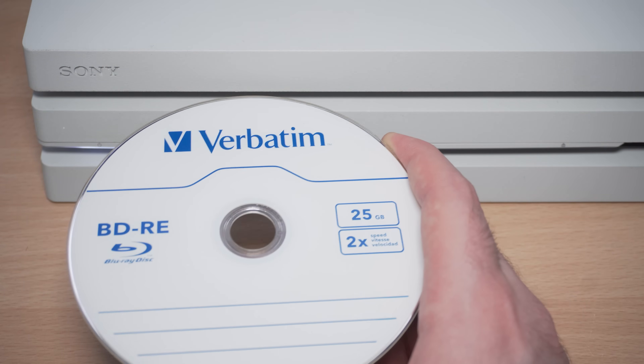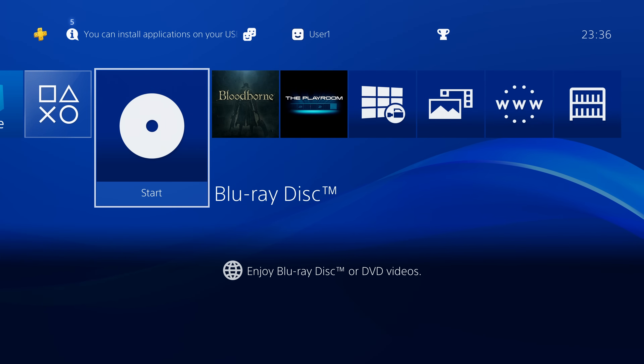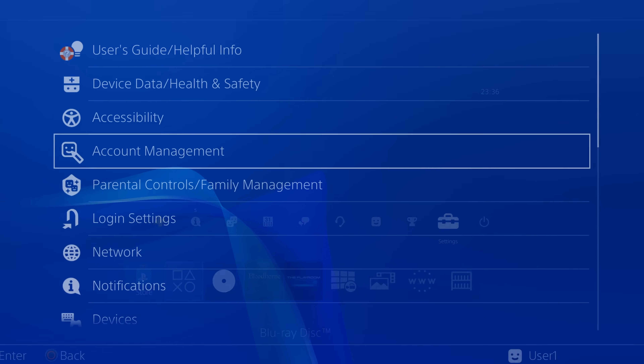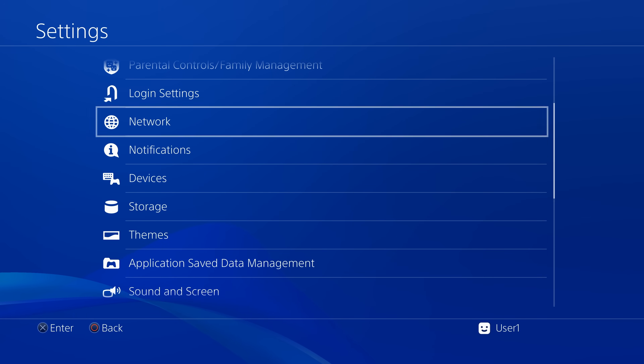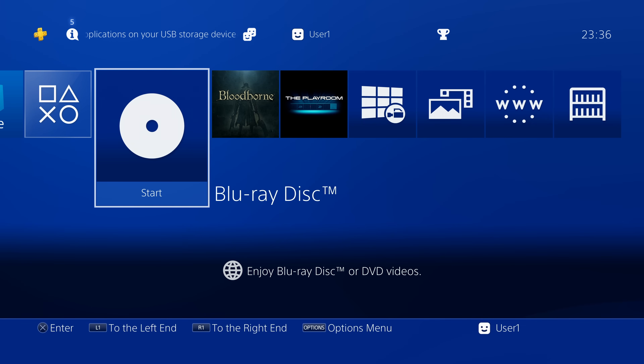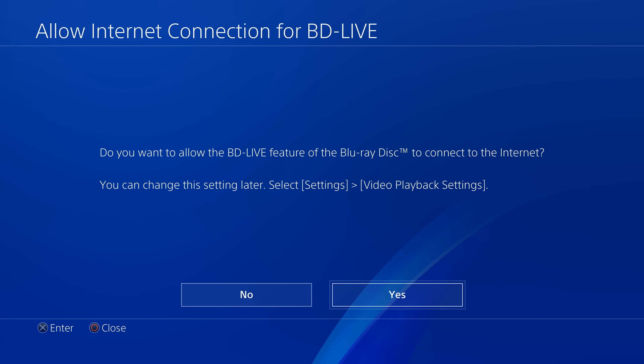Switch back to the PS4 with your USB drive and Blu-ray disc inserted. When you first attempt to load a Blu-ray disc your PS4 might give you an error saying you need to connect to the internet to enable Blu-ray playback — this is likely related to activating certain codecs. You do need to connect to the internet at least temporarily to enable this feature, but you can disable the network connection again afterwards. You may also get a message about allowing the Blu-ray disc to connect to the internet — just say yes; it won't cause any issues. Then it should run the jailbreak.